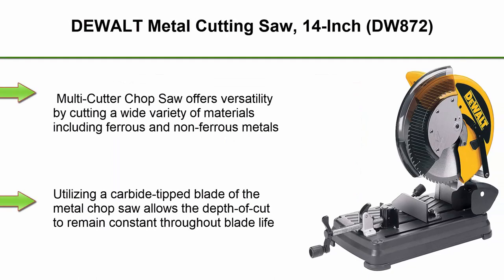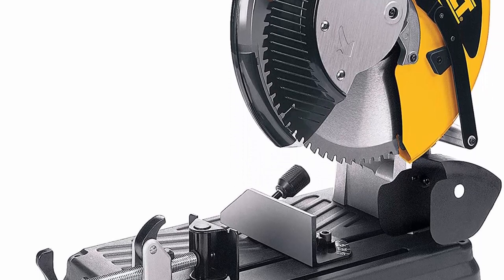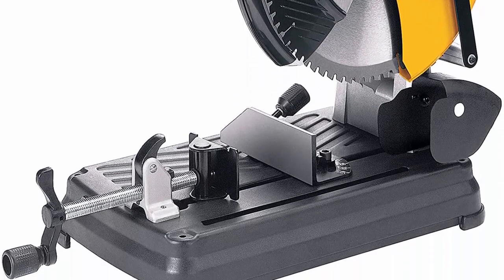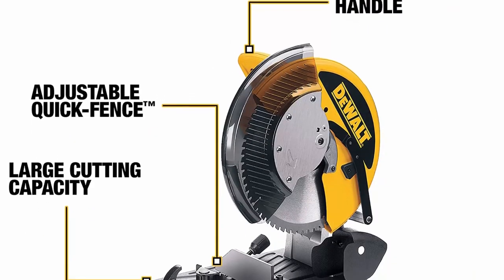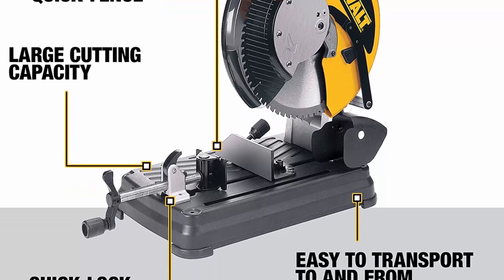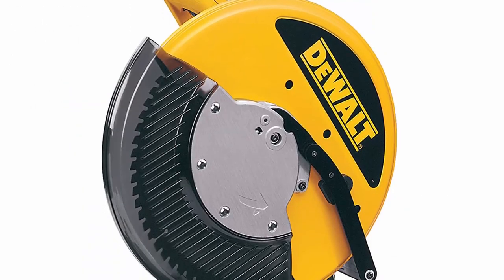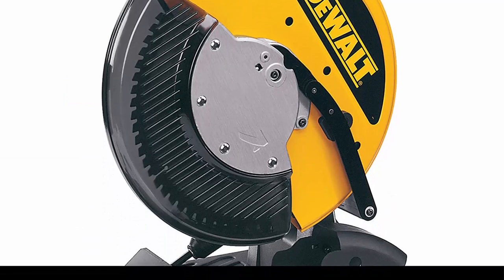Top 6: DEWALT DW872 14 inch multi-cutter chop saw offers versatility by cutting a wide variety of materials including ferrous and non-ferrous metals. The carbide tipped blade allows the depth of cut to remain constant throughout blade life. This metal cutting saw cuts 4 times faster than chop saws and 8 times faster than portable band saws on 2 x 2 x 1/4 inch angle iron. The 14 inch 66 tooth carbide tipped blade delivers a lower cost per cut compared to abrasive wheels.